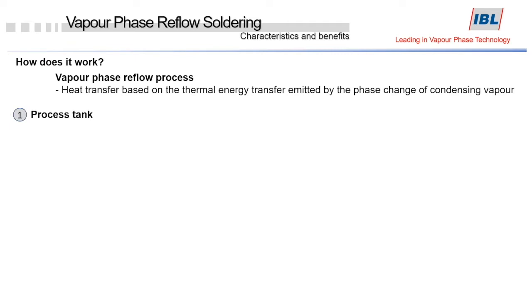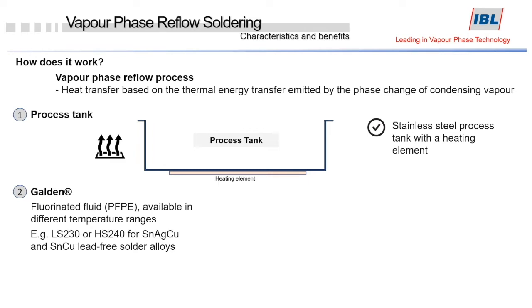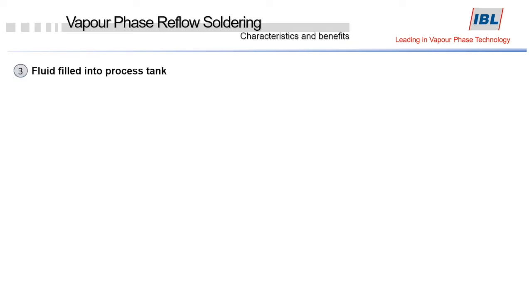There is a so-called process tank made of stainless steel. At the bottom of this tank there are heating elements. We also need the fluid called Galden, which is a fluorinated liquid — commonly the LS230 or HS240 — having the corresponding boiling temperatures. Those fluids have excellent electrical properties, are isolating, allow for rapid and residue-free drying, develop an inert atmosphere during the preheat and soldering, and are non-corrosive.